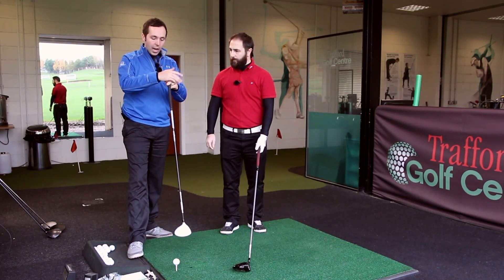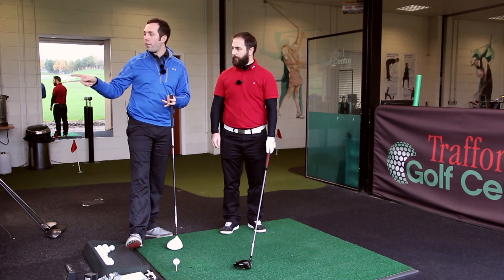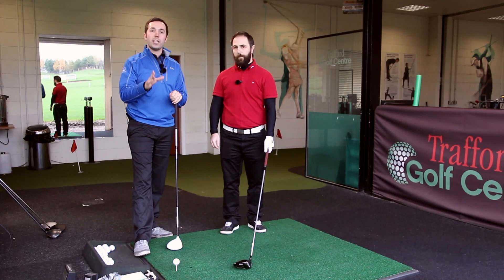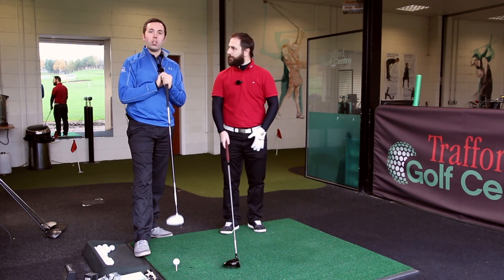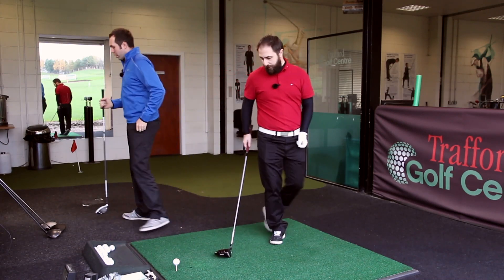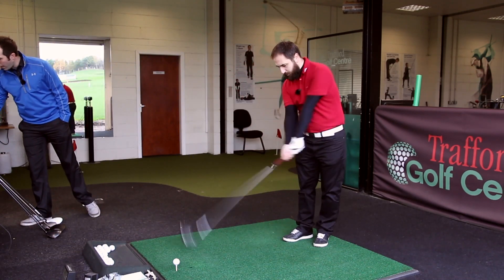The R15 shots will appear as yellow flights on screen. We're going to hit two shots on camera and three off camera. Stay tuned to the end to see if the 915 goes further than the R15, and for Rob's whole honest opinion.